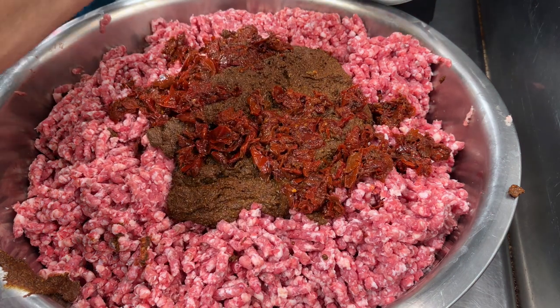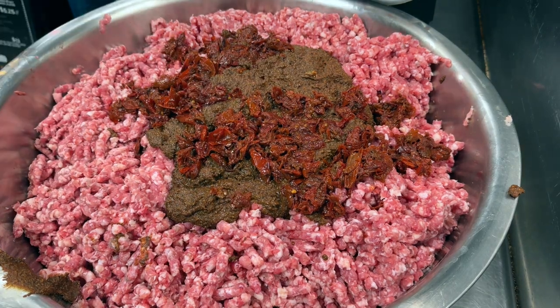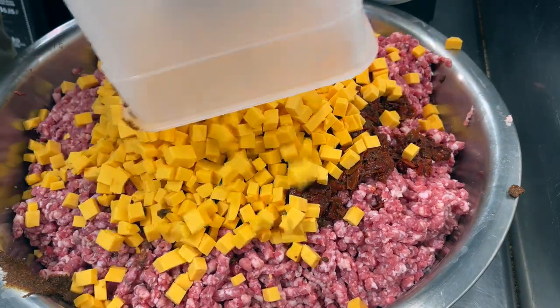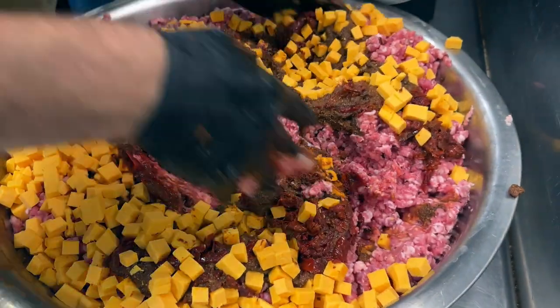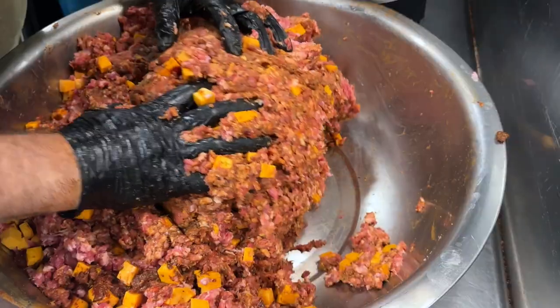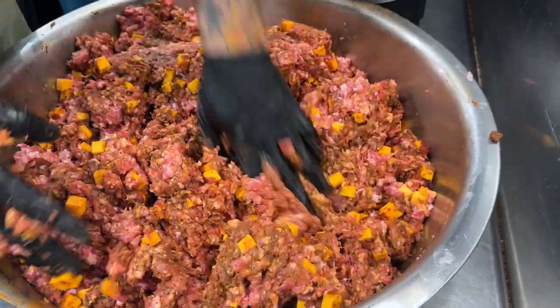Is 'chipotle' already plural? It's like saying 'deers' or 'sheeps.' Anyway, as well as our chipotle, we're gonna do a bunch of cheddar. Now the fun part — let's mix it all together. You're gonna mix until your hands hurt, until your arms and your back hurt. That's when you know you're done.